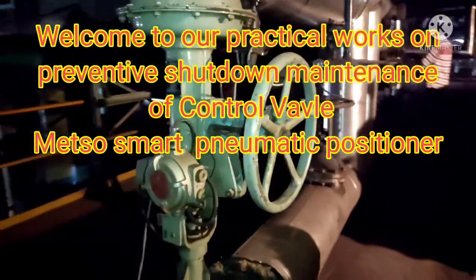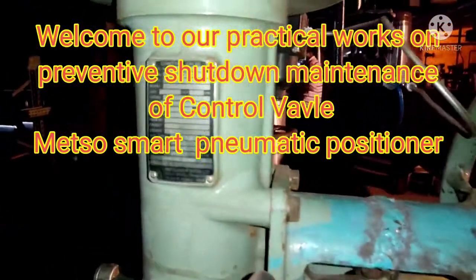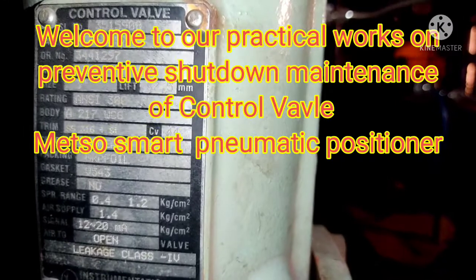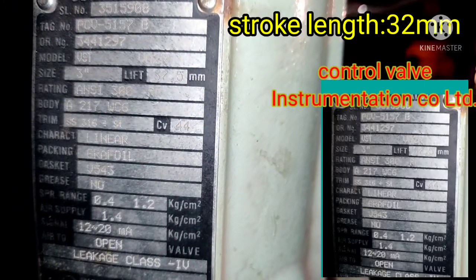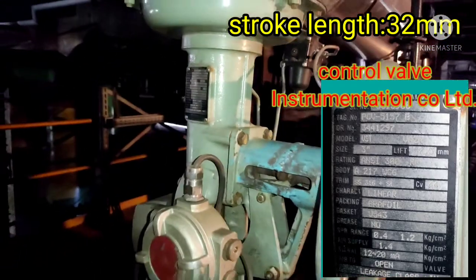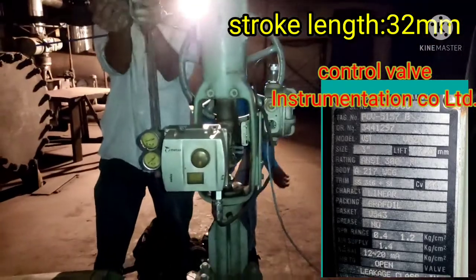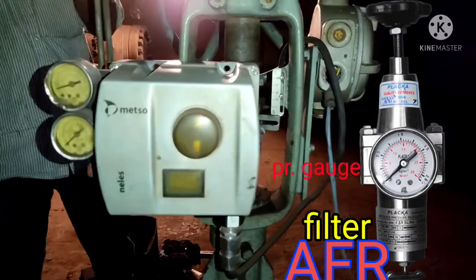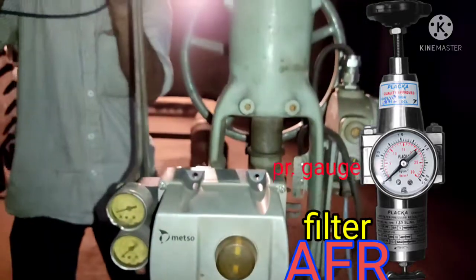Welcome to our practical works on preventive shutdown maintenance of a control valve with METSO intelligence smart pneumatic positioner. The control valve is made by Instrumentations Company Limited, with a stroke length of 32mm and required air pressure of 0.4 to 1.2 kg per cm square.